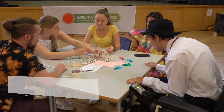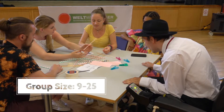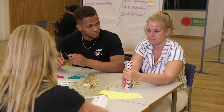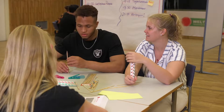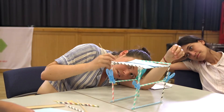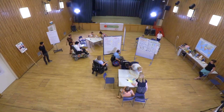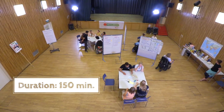This method is suitable for groups from 9 up to 25 participants. The participants will work in small teams with three to five people each. We'll show you how the method works with three teams. If your group is bigger, make more teams. The activity lasts about 150 minutes.